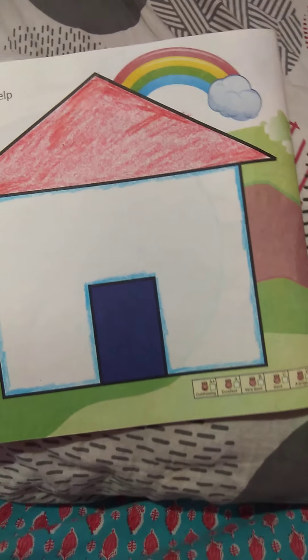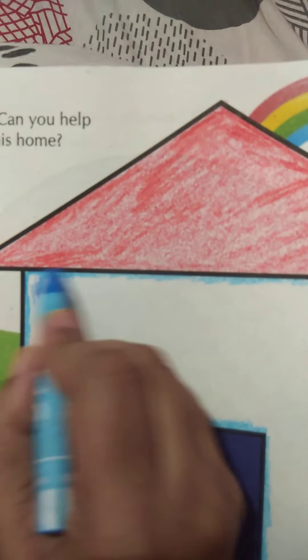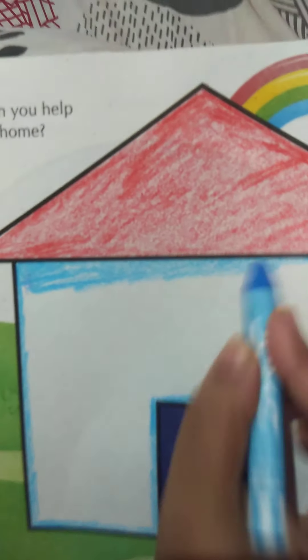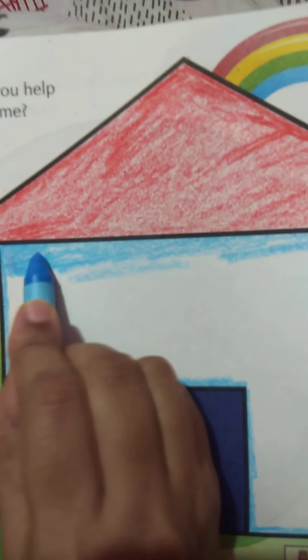Teacher's edge is complete. Now teacher will fill the color from the center. Move your hand in one direction, children.